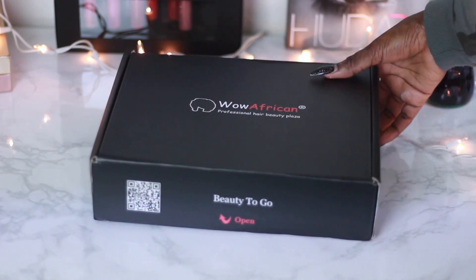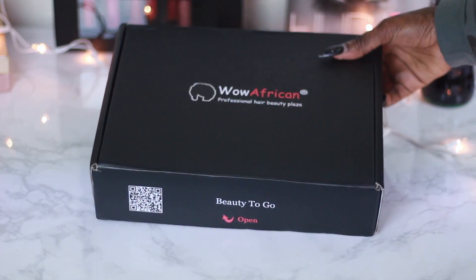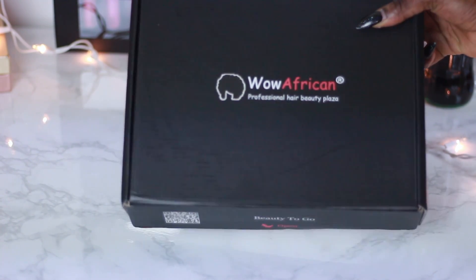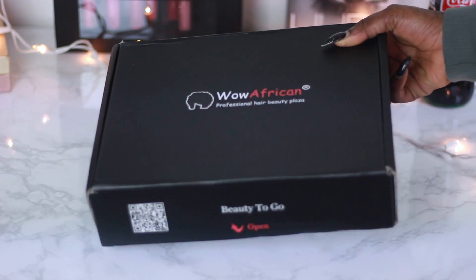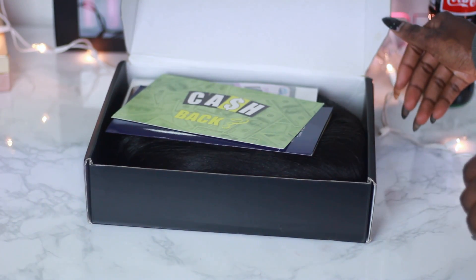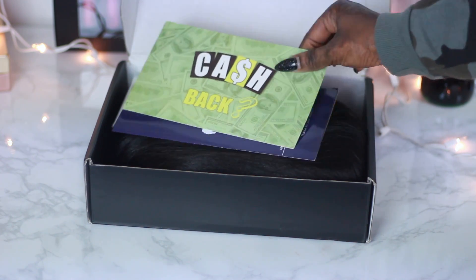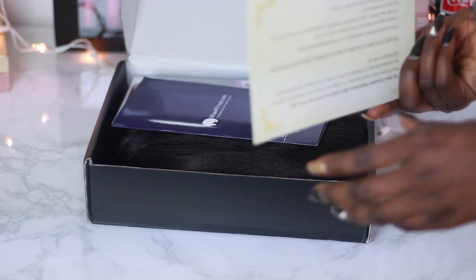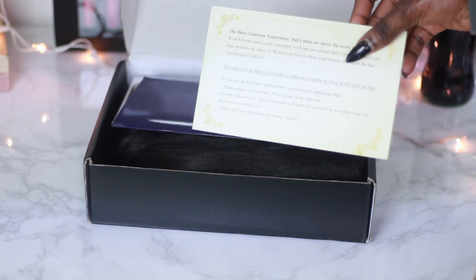Today I'm going to be using this wig from Woe Africa. I've been wanting to use their hair because they have yaki hair that I see a lot of YouTubers use. When they contacted me I picked a wig, and I asked if they had the yaki — they didn't have it in stock at the time, so I waited until they did.